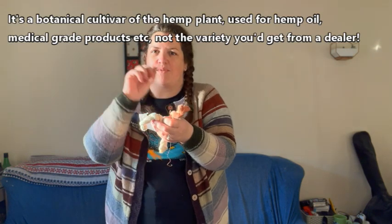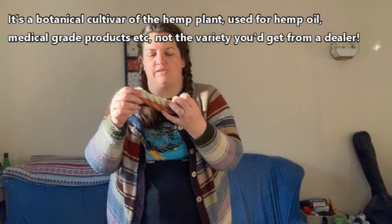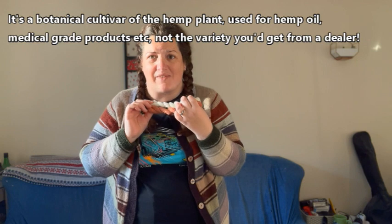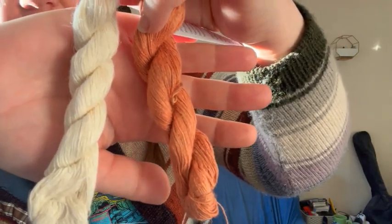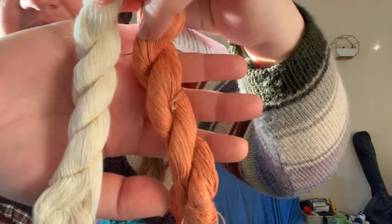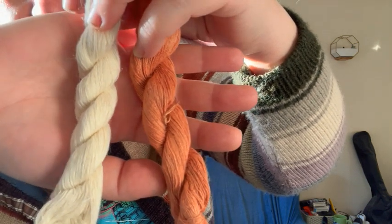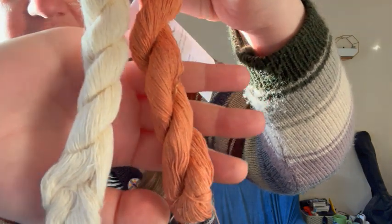They're 25% nettle, 25% hemp, and 50% cotton. Hemp is related to the plant you get marijuana from but it's not the same plant. They're rather cute — let me switch the camera mode and get a clearer shot. There we go, you can see the colours a bit better now. They can go with my plant-fibre yarns to go into something at some point.